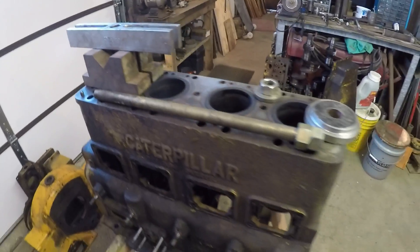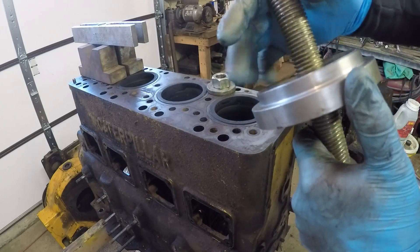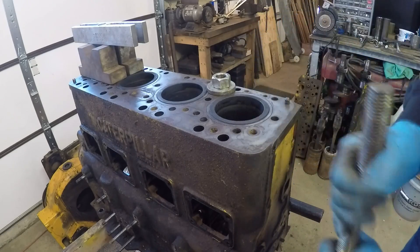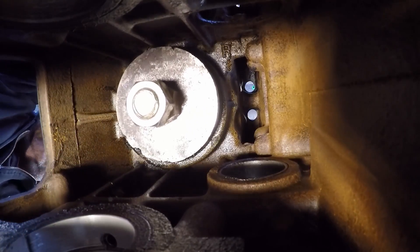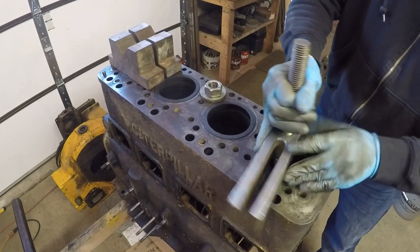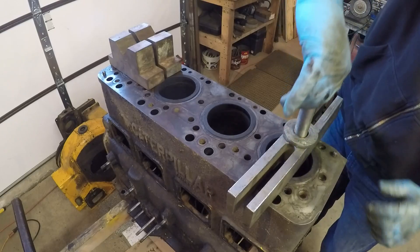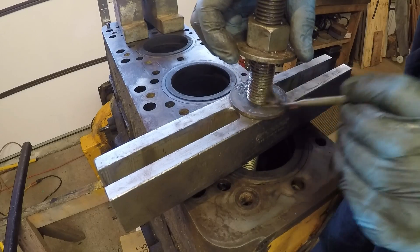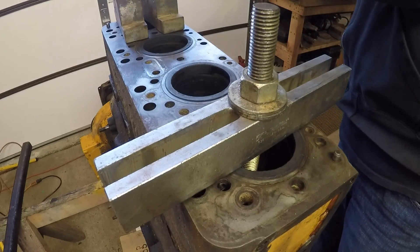So I'll get this puller assembled and show you how it works. I'll start with the rod and install the pulling disc on the rod with the stepped face up. Then I'll guide the whole rod up through the base of the sleeve until that disc engages with the bottom of it. Next I'll put the puller bar on the rod and start the nut to keep the entire puller from falling out of the engine block. Before I get going, I like to apply grease to all of the thrust surfaces — it helps prevent the metal from galling, and you can actually get a little bit more pulling force that way.